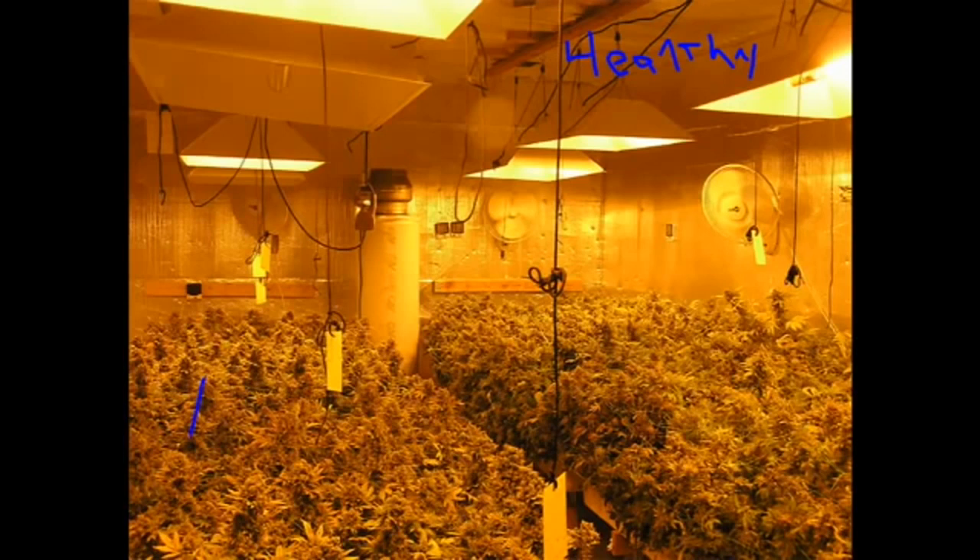This plant's eight weeks deep into flower. At that point, she should look like she's finishing. Her bud should be big. She should look like she wants to be chopped down. And they are, and they do. Look at those buds — super nice.